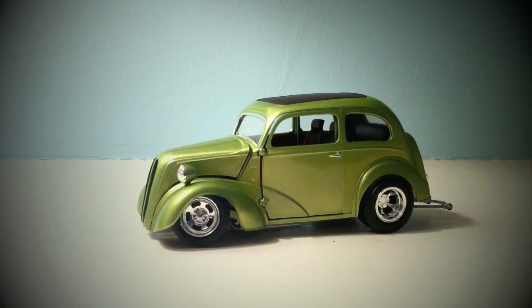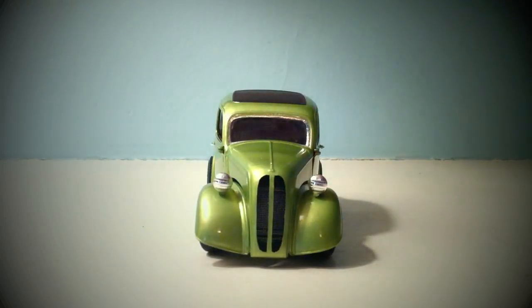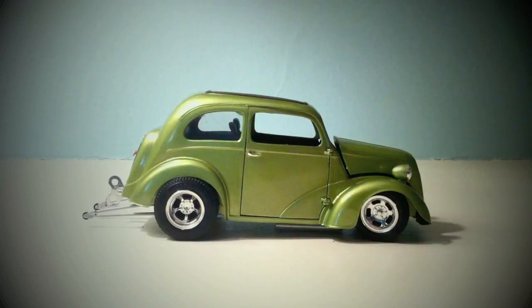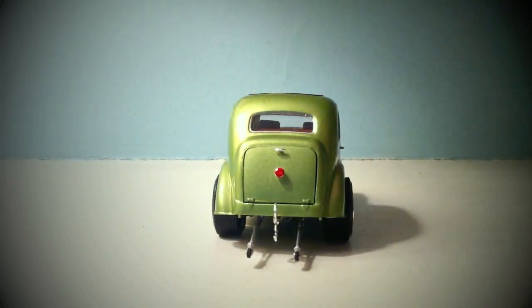To get started, I'm just going to give you guys a little tour around the car. That is the driver's side, then we have the front of the car, the passenger's side, and of course the back.